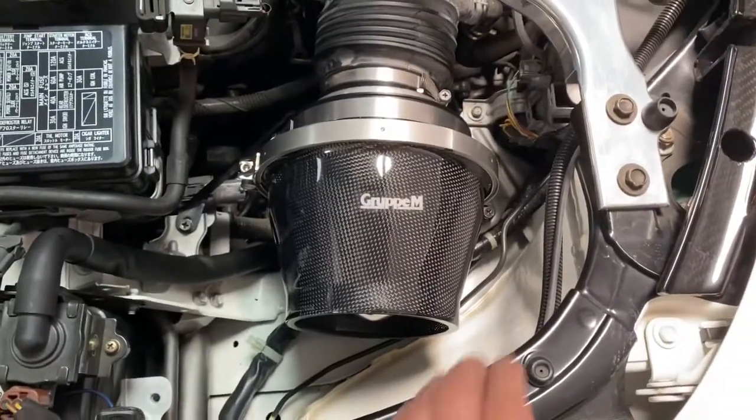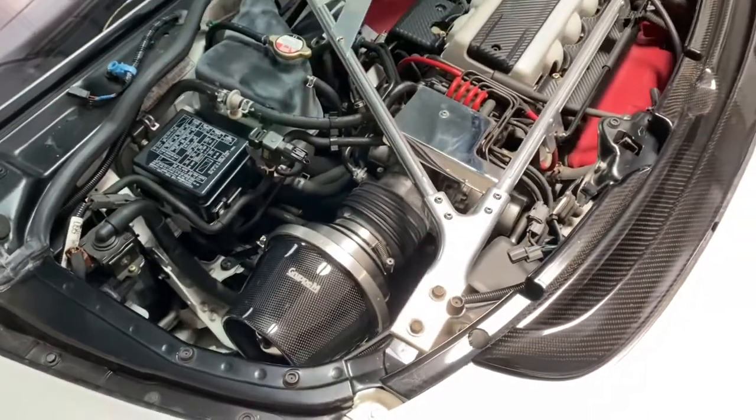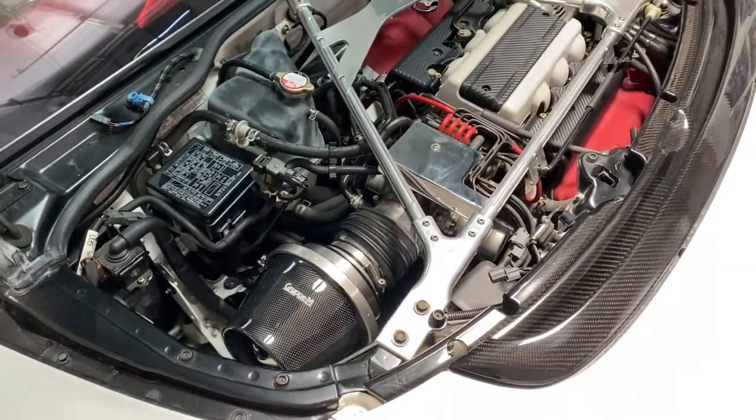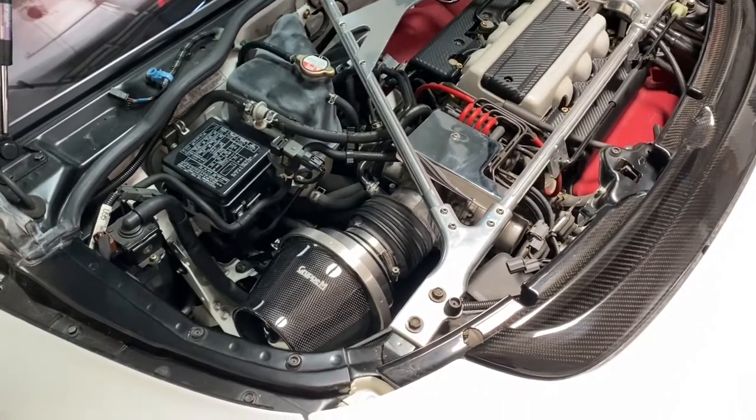We read a lot of reviews and think it picked up a good amount of horsepower, so we're pretty anxious to give it a try. The car is pretty much 100% stock — naturally aspirated, running a GT 5.1 exhaust, and now we have the intake.